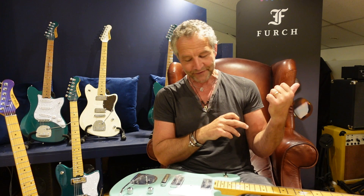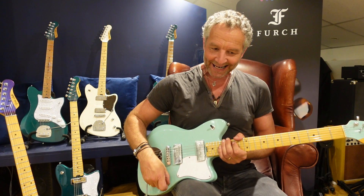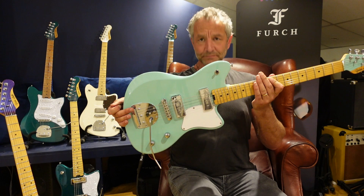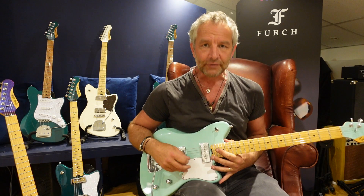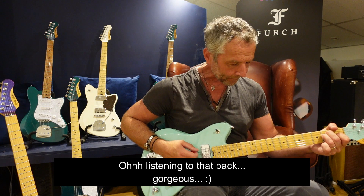I want you to really be thinking about this: we're here to help you build your own specific Gatsby made for you. We'll have certain models available to buy so you don't have to wait months, but where I love working with Gordon Smith is the creative side — helping customers find their perfect guitar. We've also got a design competition running for 2022, where someone is going to win a free guitar up to £2,000 — so keep your eyes out for that.